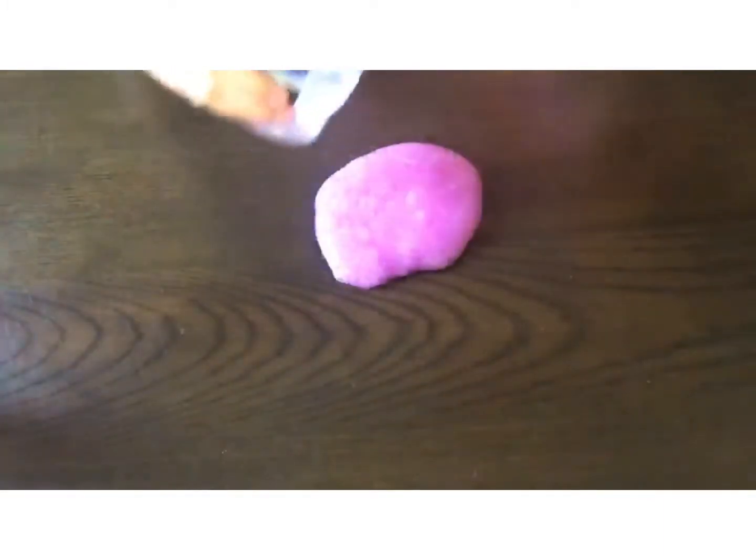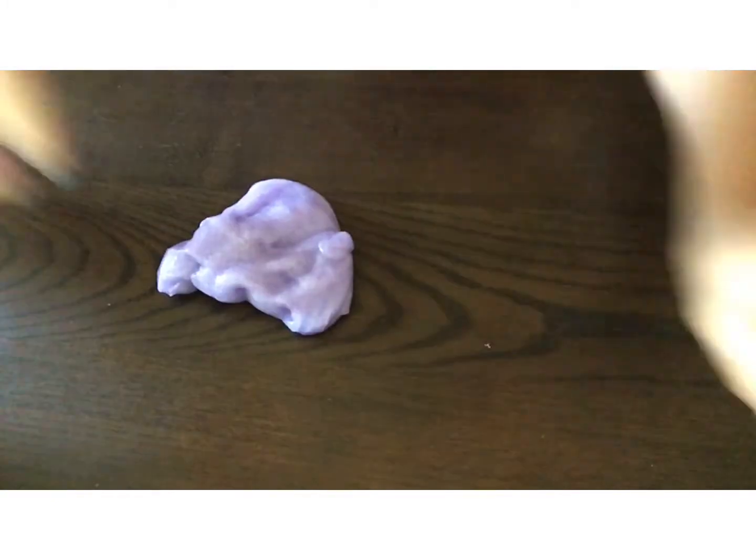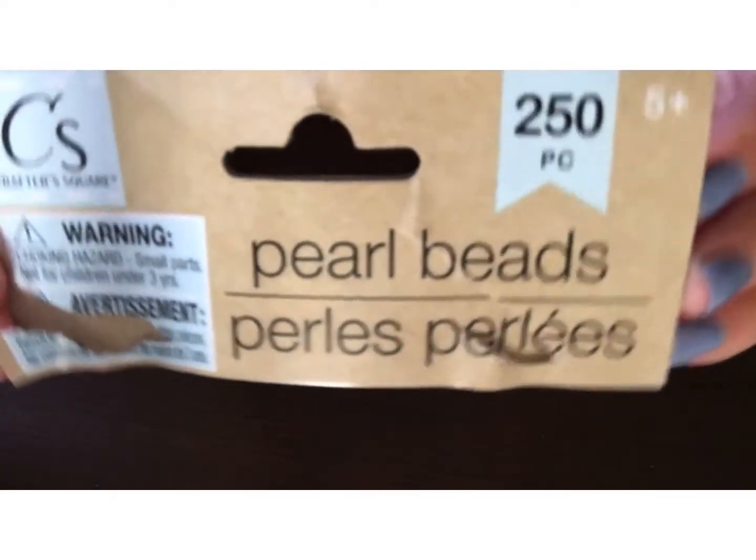If needed, go ahead and add in a little bit of some hair gel — only use it if your slime is stiff. Next, add in some pearls if you want to. I got these from Dollar Tree and you can add as much as you want. I added in about half the bag.